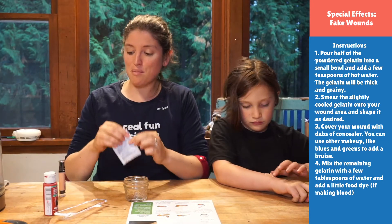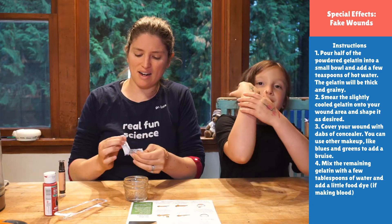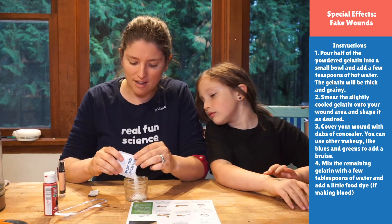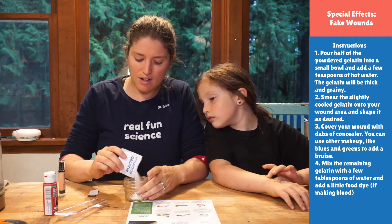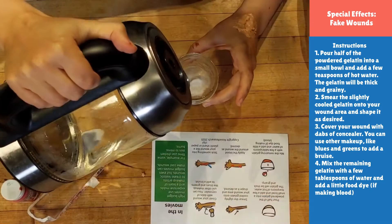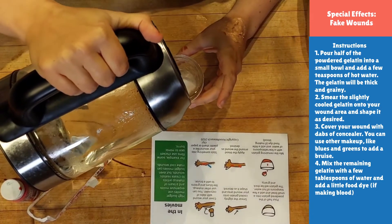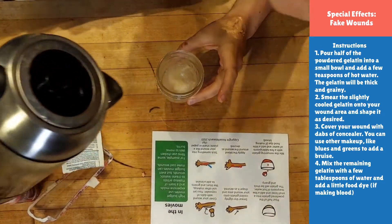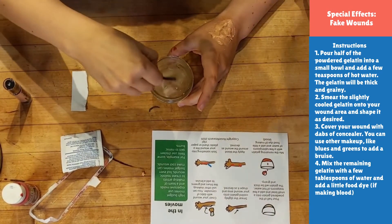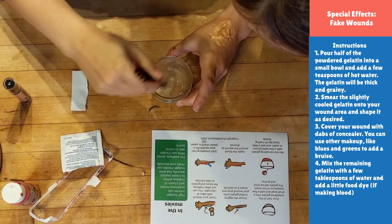We're back with some more gelatin to make our blood. We've got some nice hot water this time because gelatin really does like hot water. You put whatever you had left of your package in — we've got a whole new package. You just want a little bit of water again. We don't want our blood to be quite as thick as the skin wound we made, because blood's a little thinner.